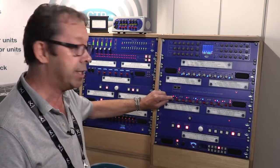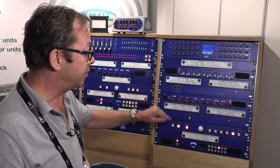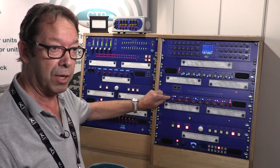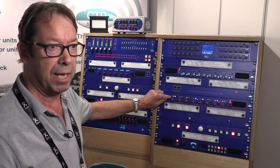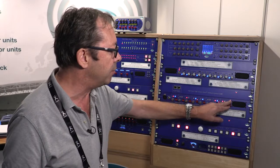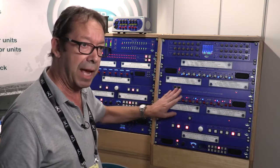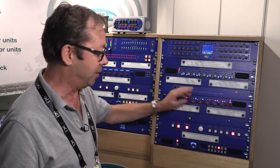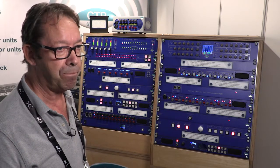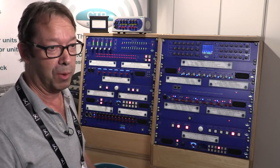You can press the button to monitor the IFB that's incoming, so you've got confidence on that. Our usual talk key — down to talk, up to latch — and a little vox light that comes on if any audio is incoming at anything above -18. We've got an all-talk on it, so when you press the key you can talk to all the channels, and that's programmable, so you can set it to any number of channels exactly as you please. It is very flexible — it's a talkback system and a four-wire box.